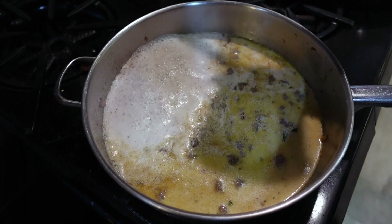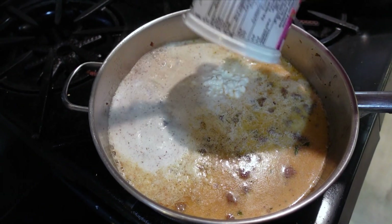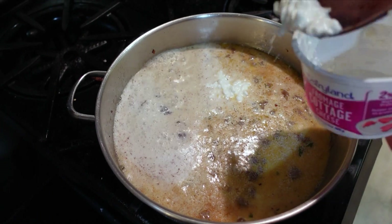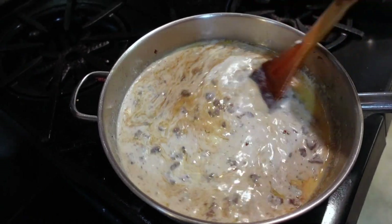Add cheese. Now, I only have cottage cheese, so it's going to be with cottage cheese. If you have other cheeses like mozzarella or something, please use mozzarella. It will thicken the sauce too.